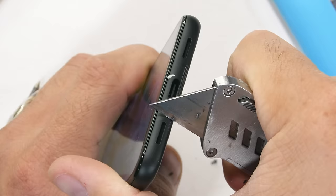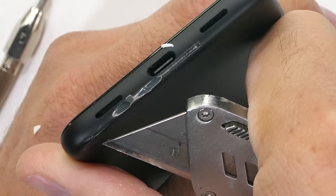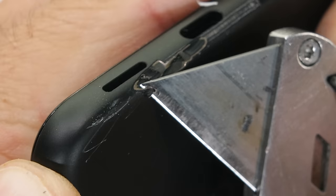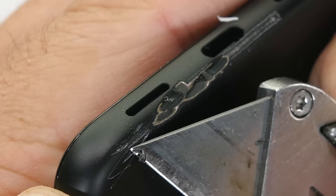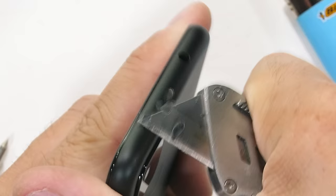Down at the bottom USB-C charging port and stereo speaker, we see something interesting — there are no antenna lines on the Pixel 4a, giving it a nice smooth, uniform design all the way around. Google accomplished this by putting the antennas as a thin metallic layer embedded inside the plastic at the bottom and top of the phone. The metallic layer doesn't encompass the whole phone, just the ends. You can see thin copper at the top next to the headphone jack.